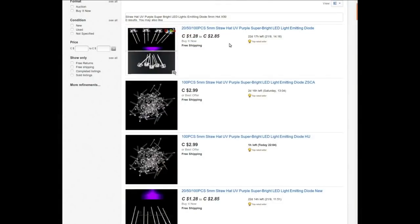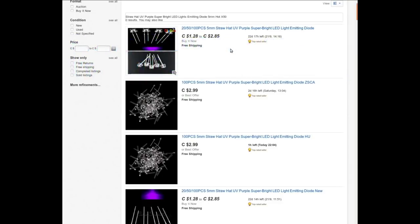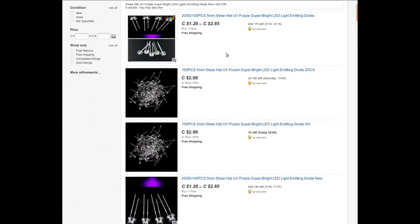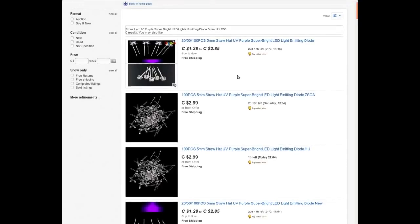These took a while to find and I didn't actually find the listing because it's so ancient. This took almost four months to get here. I paid two dollars and 28 cents or something like that for 50 of these — five millimeter straw-hat UV purple super-bright LEDs. There's not too much to say about them; they're just LEDs.